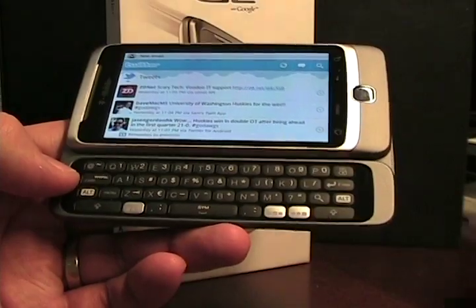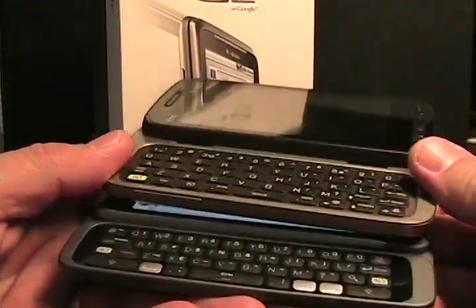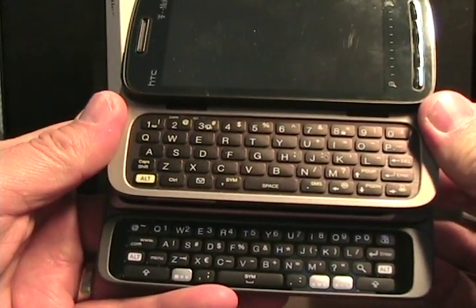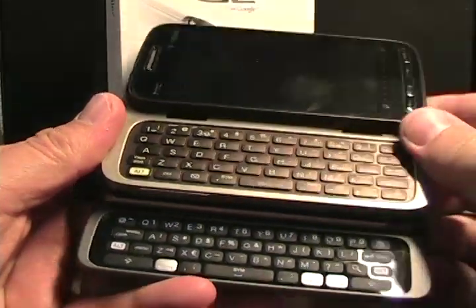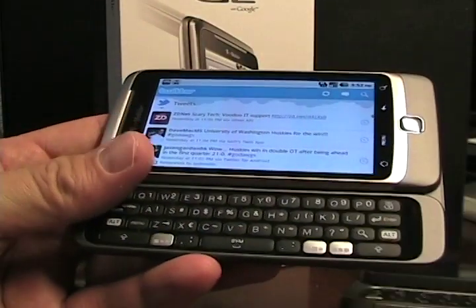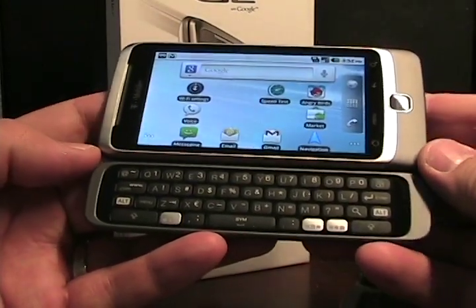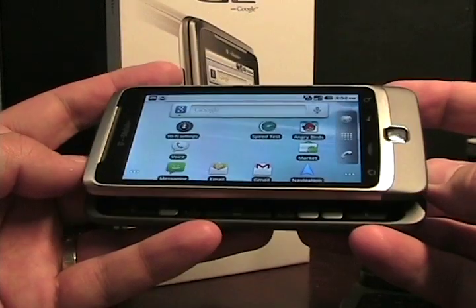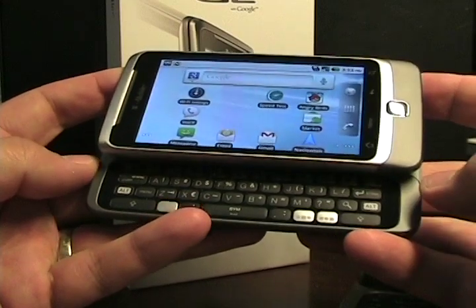Comparing this keyboard to something like the Touch Pro 2, which in my opinion was one of the best keyboards — it had five rows with a dedicated number row, which was really nice for a QWERTY device, though the operating system was a bit long in the tooth. This keyboard is very nice, and that's what my test is going to be. If I decide I really like the keyboard, I may have to go back for the G2.